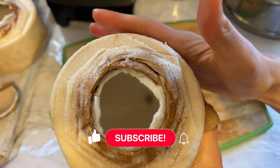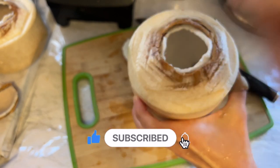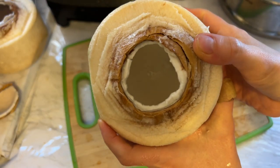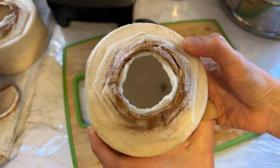Okay guys, this is it for this video. I hope you liked it and enjoyed it. If you did, don't forget to click the like button — I really appreciate it. And if you haven't subscribed, please subscribe below. Thanks again for watching and I'll see you in the next video, bye!